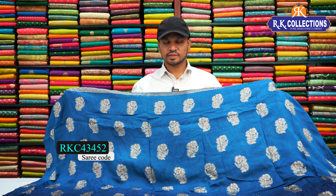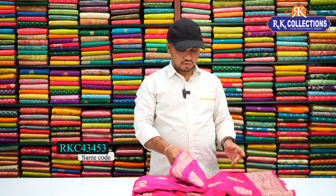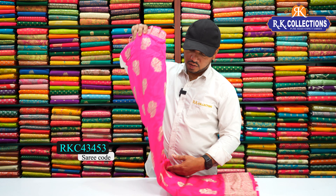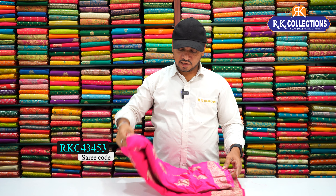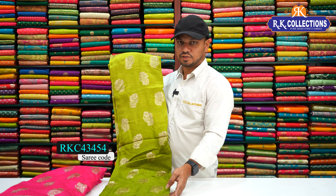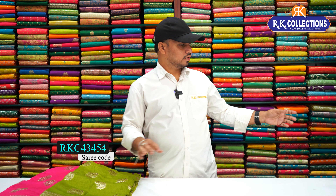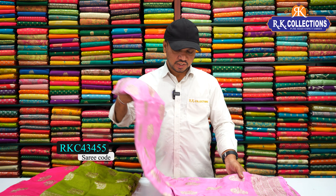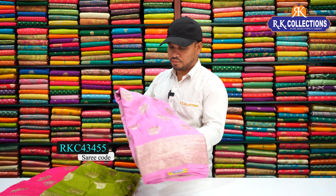Beautiful dress. In these dresses, we have a color chart. Next color is a bright pink color combination — light and dark shade. Here we have a green color, light and dark shade. And here we have a beautiful pink shade and light baby pink color combination.